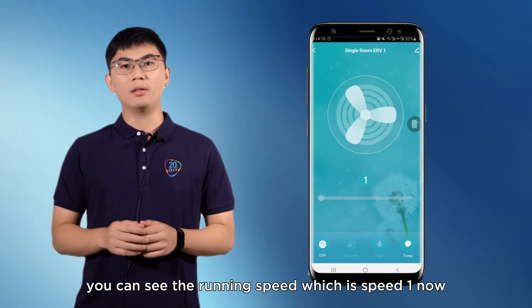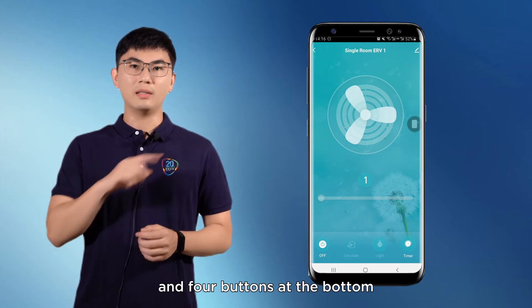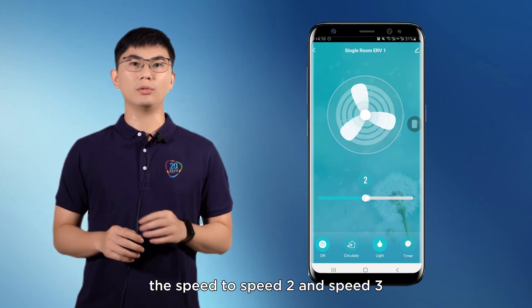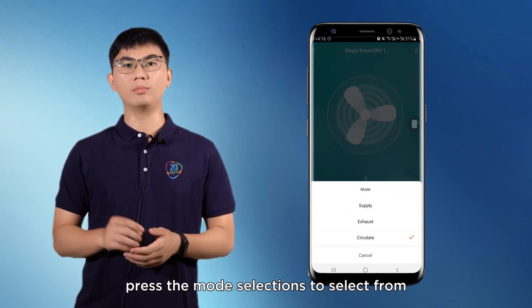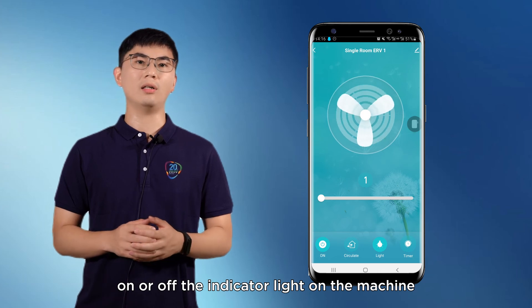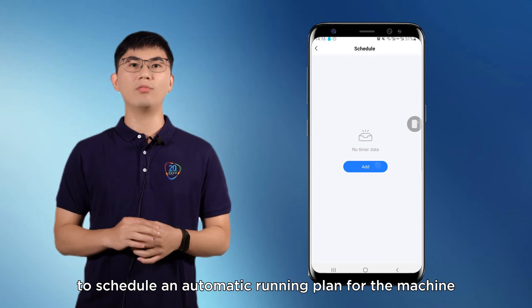Let's take a closer look. In the initial page, you can see the running speed, which is speed one now, and four buttons at the bottom: on and off, mode selections, light and timer. You can simply pull the bar at the center to change the speed to speed 2 and speed 3. Press the mode selections to select from supply, exhaust and circular mode, and press the light to turn on or off the indicator light on the machine. Press the timer to schedule an automatic running plan for the machine.